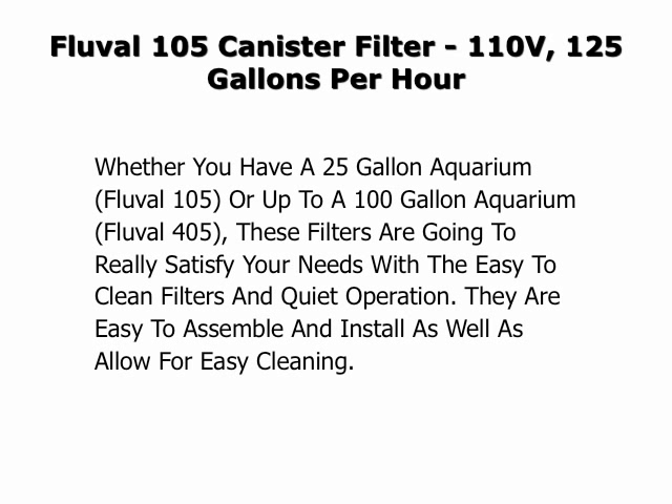Whether you have a 25 gallon aquarium or up to a 100 gallon aquarium, these filters are going to really satisfy your needs with the easy to clean filters and quiet operation. They are easy to assemble and install as well as allow for easy cleaning. These come highly recommended.